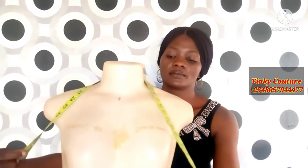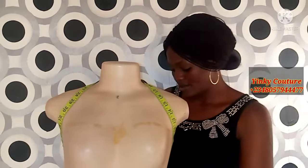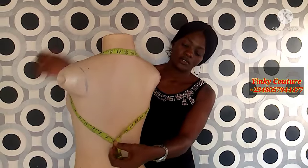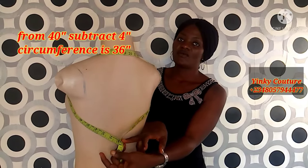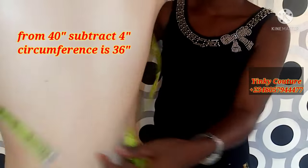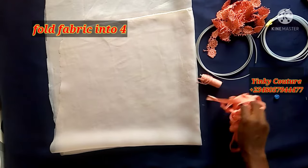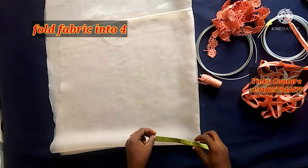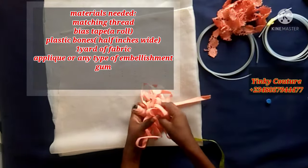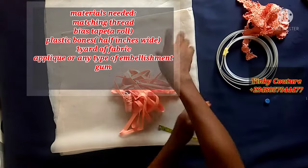You can start by taking your measurement this way to get your circumference, because you're going to cut a circle lap pattern in this tutorial. In this case I have 40, so subtract 4 inches away — I have 36, so 36 is my circumference measurement. I'm going to fold into four, the normal way we cut a 360-degree flare. These are the materials needed: machine thread, bias tape, plastic bones, one yard of fabric, appliqué, and gum to attach embellishments to the fabric.